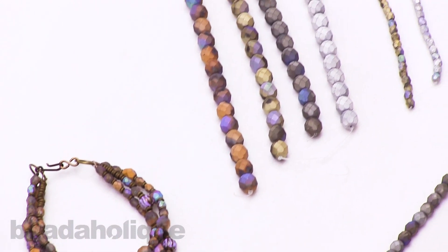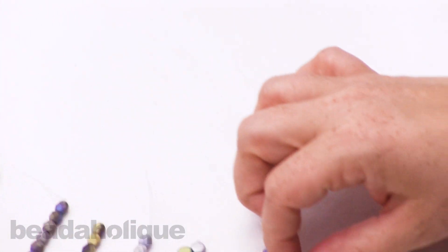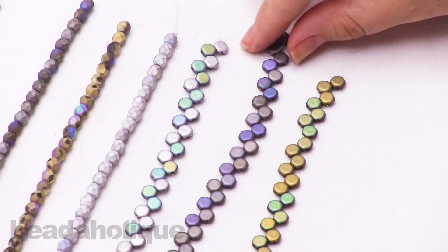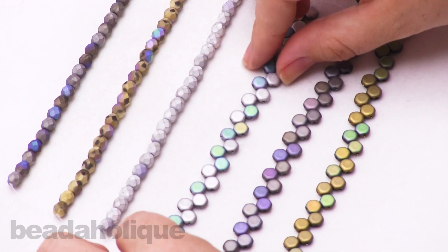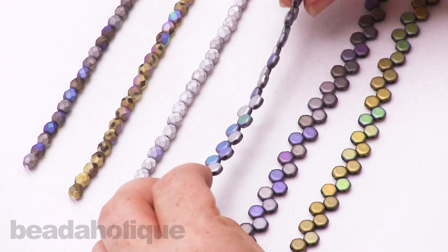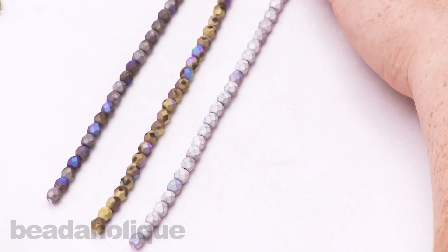I also want to point out that we do have them in the honeycombs. These are our two-hole beads, and these are also Czech glass. The honeycomb beads have that cool finish on them as well, so you'll get a nice look on the front and back.